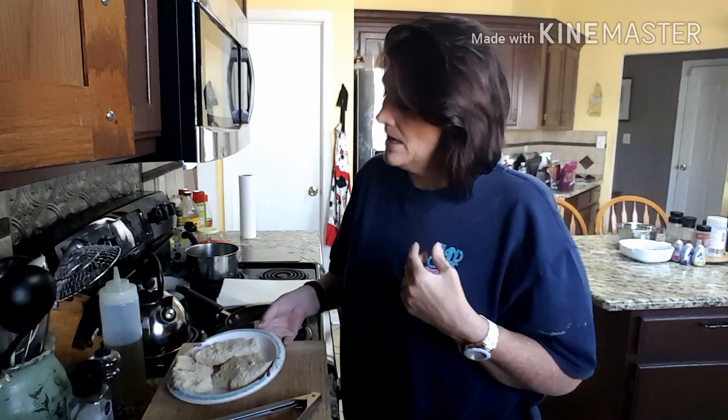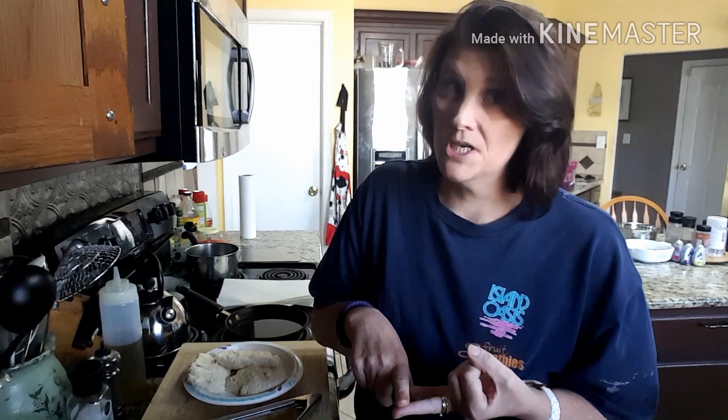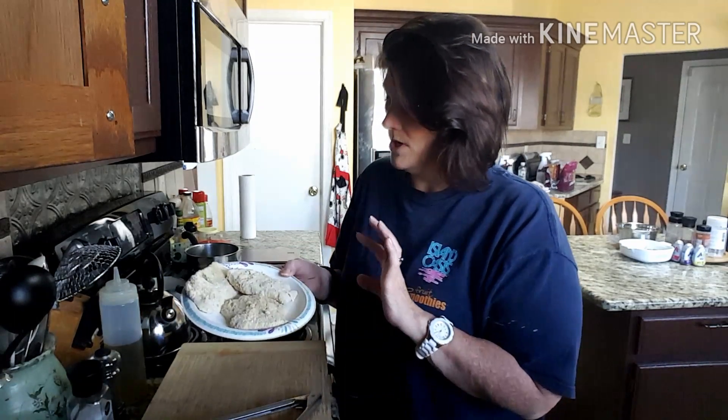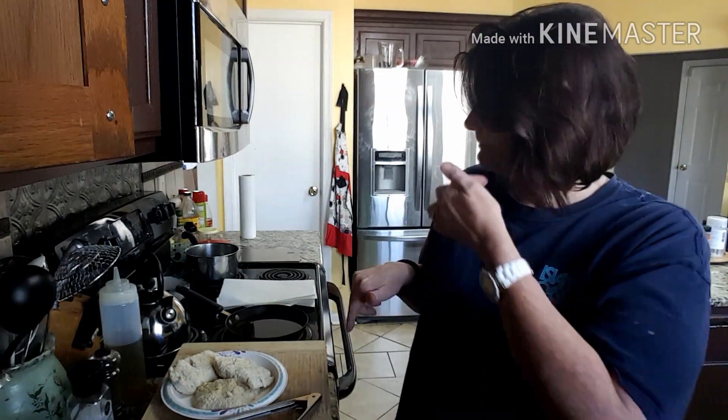On the stove right now I have some olive oil heating up. I have three pieces of cod that I have breaded with half a cup of coconut flour, about a fourth of a cup of nutritional yeast, a couple sprinkles of poultry seasoning, salt, a little bit of Old Bay — I don't think I put pepper. I went ahead and breaded them and put them in the fridge to cool down a little bit. I think I'm only going to do one today and possibly freeze the other two for later use.